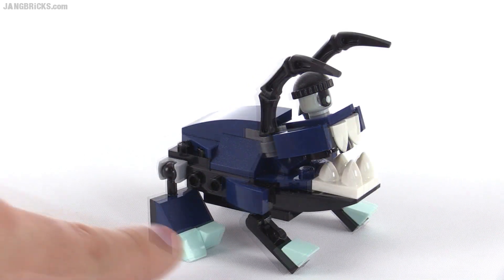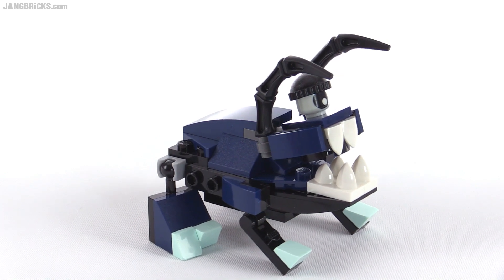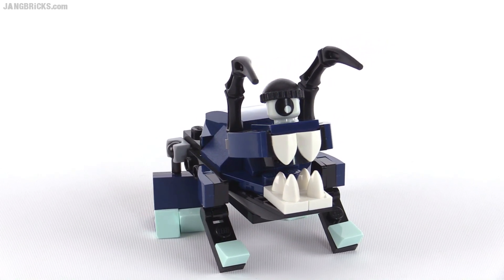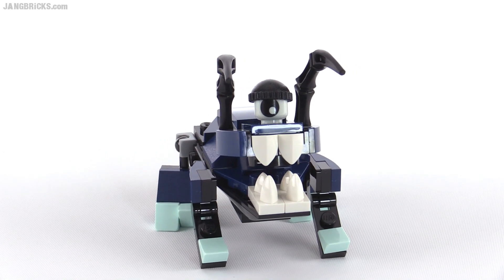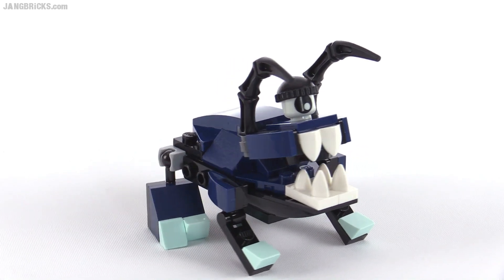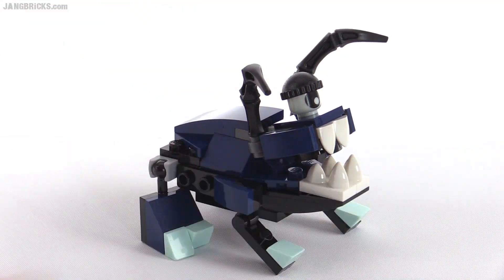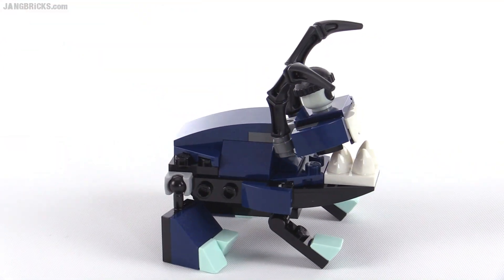He's a funny looking dude. These toenails, or toes, look like they're glow-in-the-dark, but they're not. Those are actually just light aqua-colored cheese slope pieces. He's got the spider-style antennae, spider leg-style antennae there.